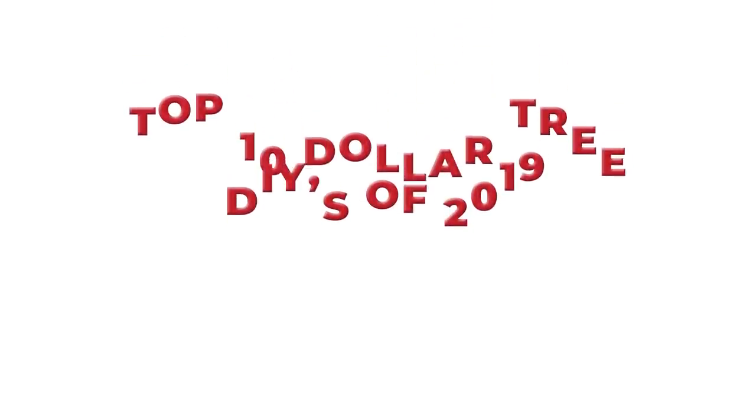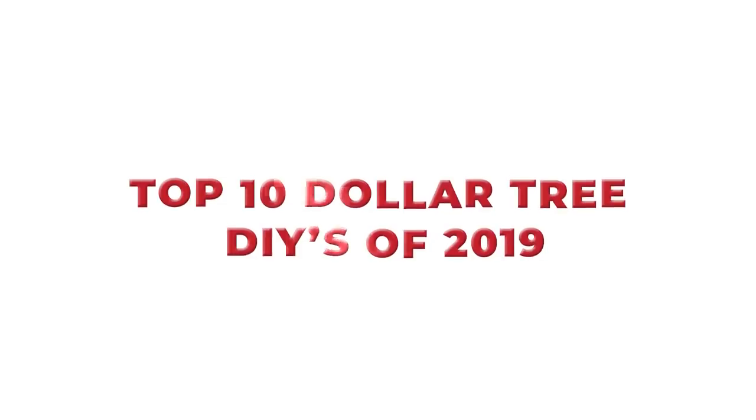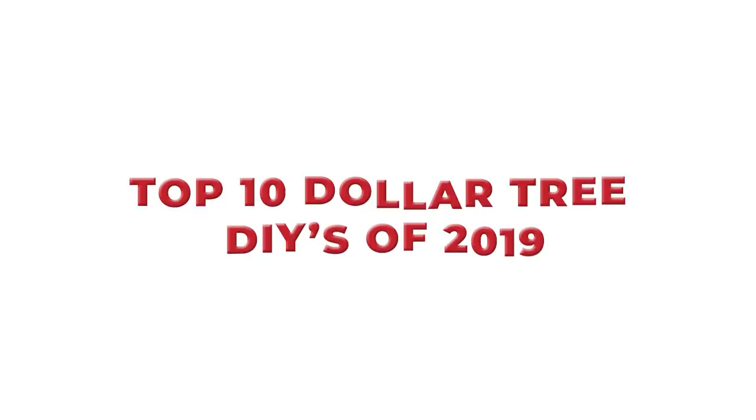Hey everyone, welcome back to Liz Phenomenic DIY. I cannot believe that 2019 is almost over. In today's video, I wanted to share with you the top Dollar Tree DIYs from the year based on your guys' views — these are the videos that were viewed the most on my channel.